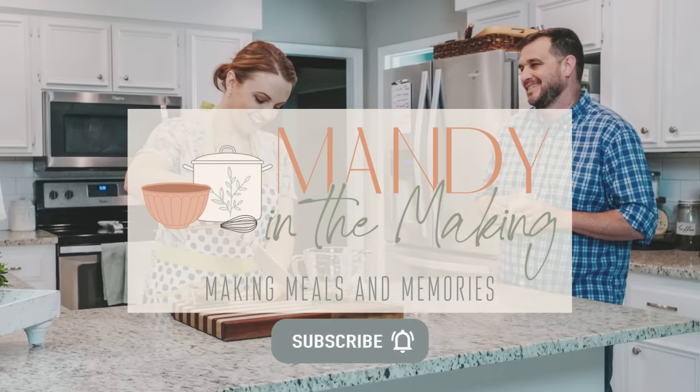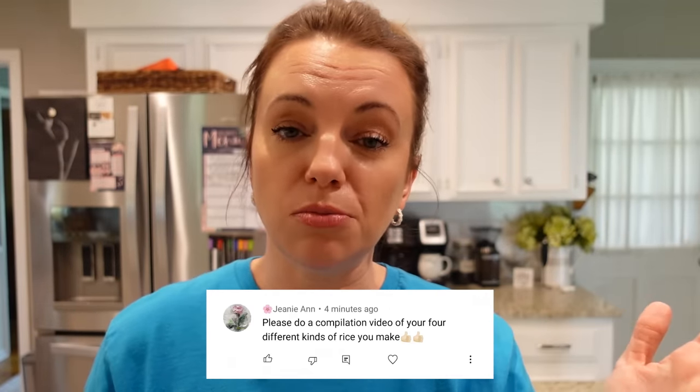Hey y'all, I'm Mandy and this is Mandy in the Making. Through the years I have shared many different rice recipes and some of them are our family favorites that I share over and over again on my channel. So I thought I would combine those all into one video — some older recipes and some new ones today.